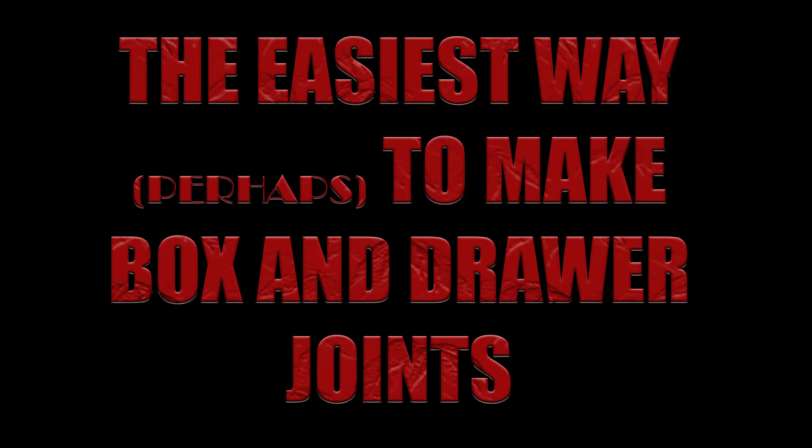Hi friends. I am back with a video that will show you the easiest way of making joints for boxes, drawers, and for whatever else you want to show off your woodworking prowess. My woodworking tools are packed away so I shall have to impress you with stick pictures. Sometimes, what I term line drawing works better than photos in the sense that the relation between different parts becomes clearer. Enjoy.